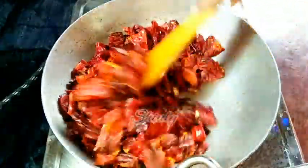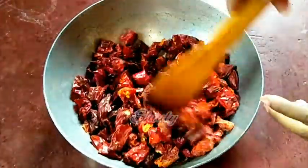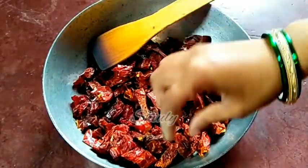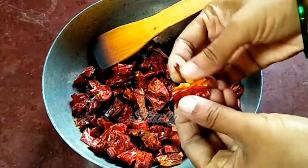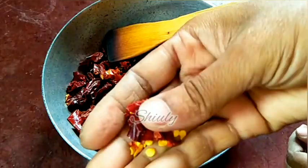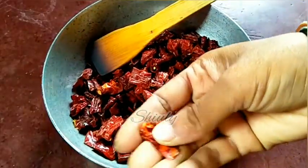After cooling down fully, you can see that the paprikas are very crispy and they break very nicely and easily. You can also hear the crispiness. Now it's possible to make a fine powder of them, and the shelf life of the powder will be very long.